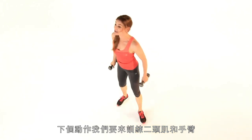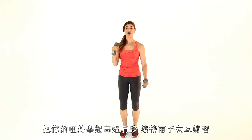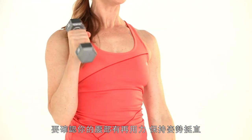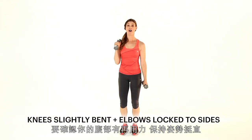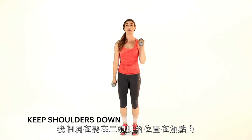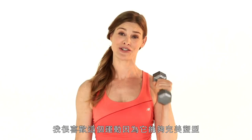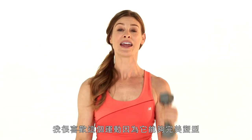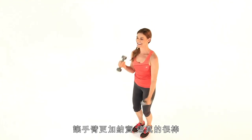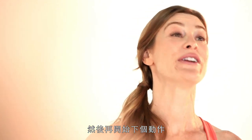Next exercise is for the biceps and the arms. You're going to bring your dumbbells up towards your shoulders and alternate, keeping a tempo. Make sure you're keeping your abs drawn in and posture tall. Actively depress your shoulders down towards your hips — that's going to help you put more load onto the biceps. I love this exercise because it brings a lot of sculpting and roundedness through the front of the arms. Let's do a couple more and move into our next exercise.